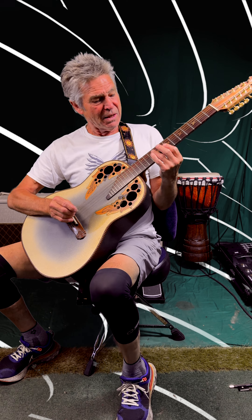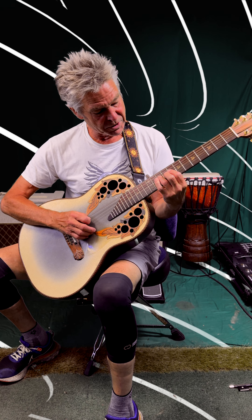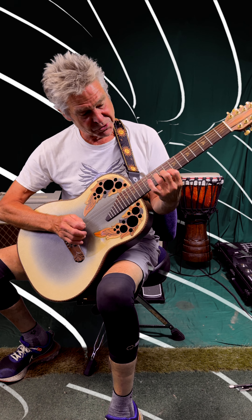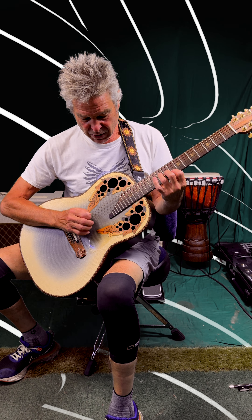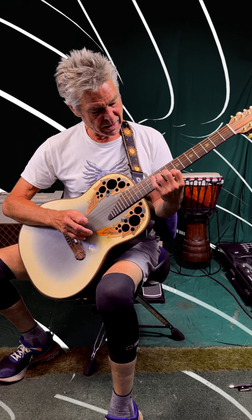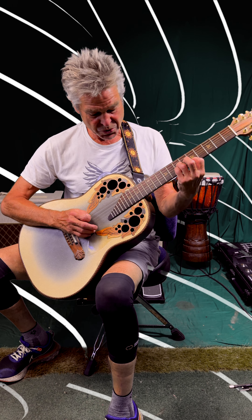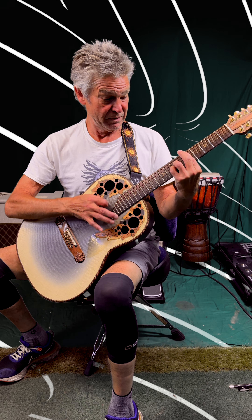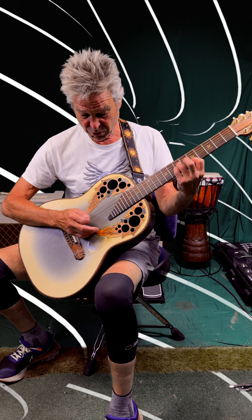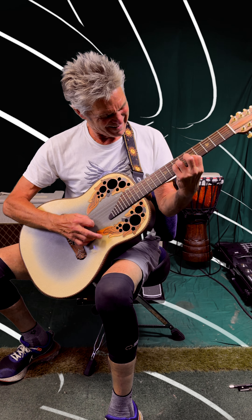Those chords are basically a C chord, but you're just playing those three notes — open A and open E — up to a D, down to a Dsus2, just those three strings: second, third, and fourth. And then up to an Esus2.